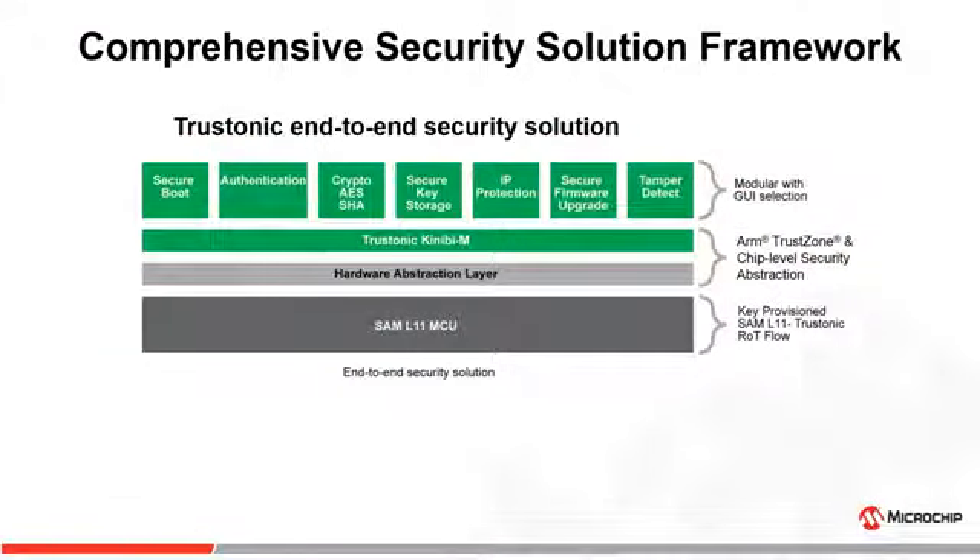To make implementation of security simple, SAM L11 is supported by a comprehensive security solution framework. Trastonic KiniBM abstracts away the lower-level security details of SAM L11 to provide an end-to-end, modular GUI-based solution. It drastically reduces the design time and effort for developers.